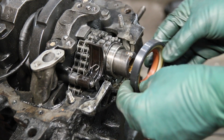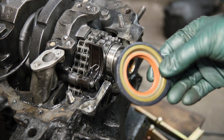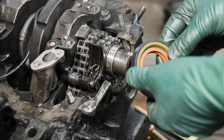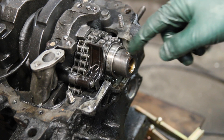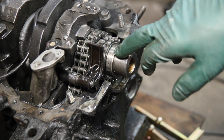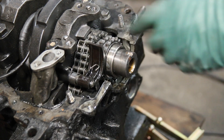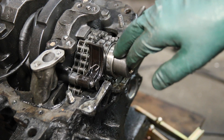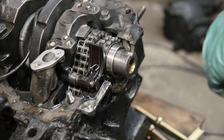When you go to replace the front crank seal — this is a common leak area in these diesels because of the high internal pressures inside the crankcase — you really need to replace this race right here. There's a little bit of a groove in there, and if you just put the new seal in and it ends up riding right where that groove is, it's going to shorten the life of the new seal.